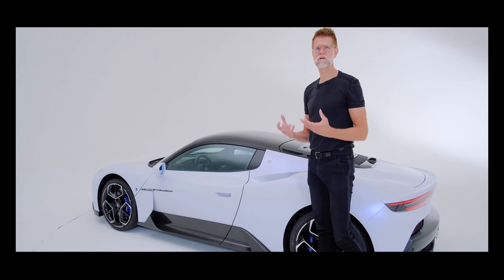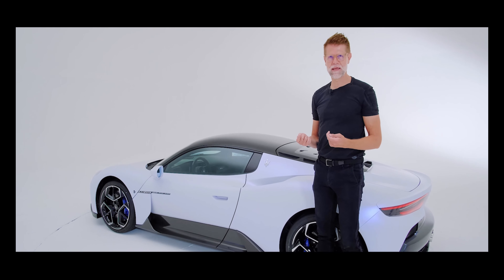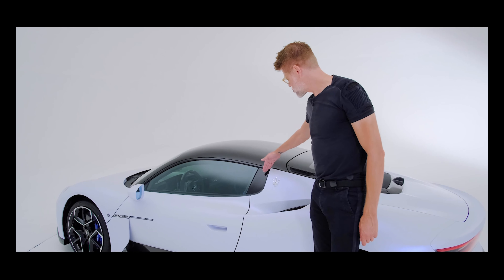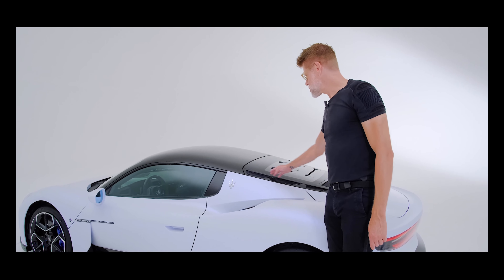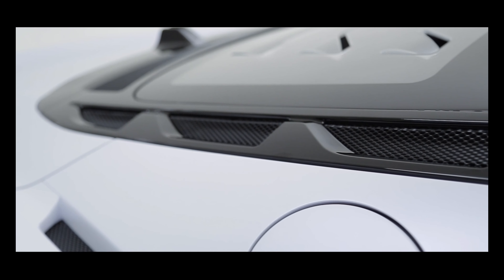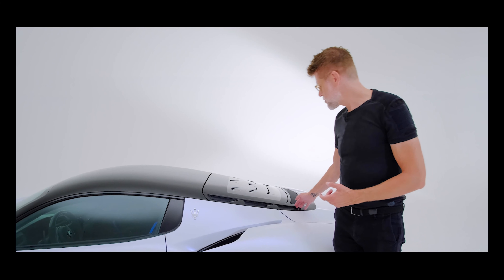At the same time, we offer the eye some very iconic Maserati design elements. It starts with the trident framed by our typical triangular C-post, and we also have the three portholes, which normally on a Maserati you would find on the front fender to help cool the engine. But since the V6 is mid-engine mounted, we have them right here next to the engine.